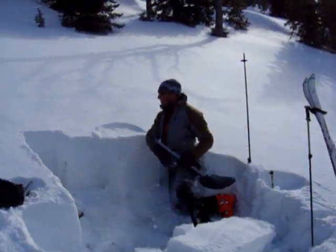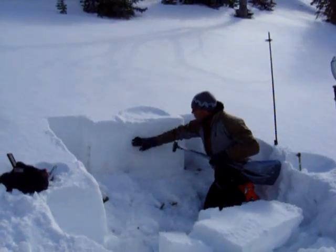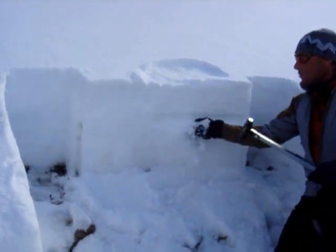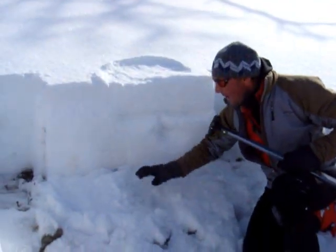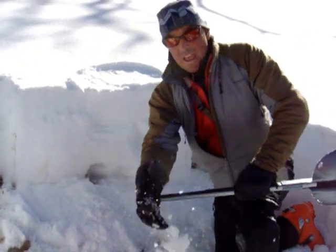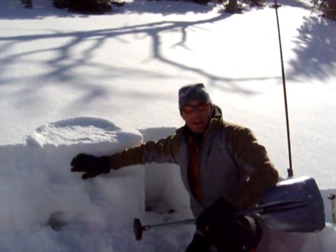We've got a few inches of new snow sitting on a really thick layer of ice, and underneath that is wet isothermal faceted snow. Down near the bottom these facets are really big but they're also really wet, and as long as this thick crust is holding, we're going to be okay.